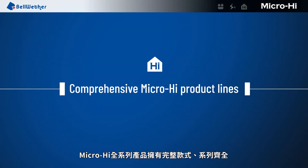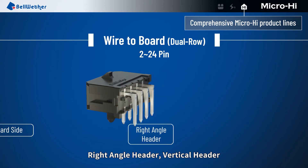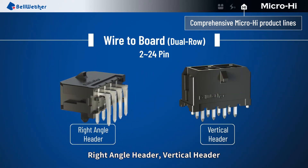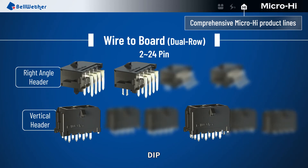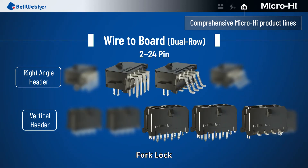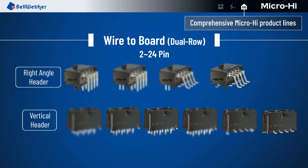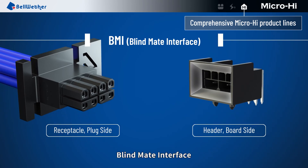MicroHi series provides a comprehensive lineup and various options. Wire to board — dual row, right angle header, vertical header. Termination interface styles include: deep, kink, SMT, with post, fork lock, and fitting nail. Also available in wire to board single row and blind mate interface.